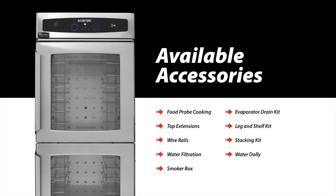An external water filter can be installed to filter incoming water to the cabinet for autofill applications. Convert your RTV into a smoker with a CVAP smoker box, extremely popular in barbecue applications.